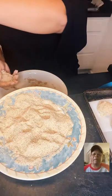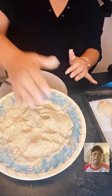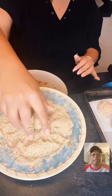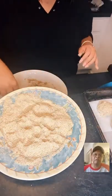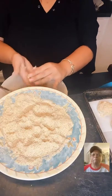Andrea cooks for her family every single day — she is the family cook. She lives with her mother, father, and son.